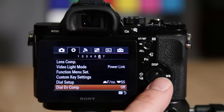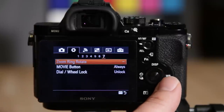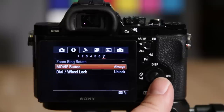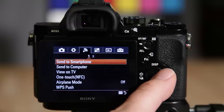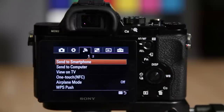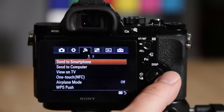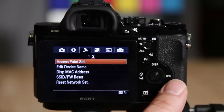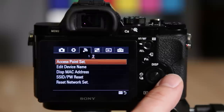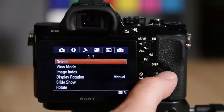Dial EV lets you use that as the exposure comp instead of the top wheel if you prefer. The camera is very highly customizable — you can even lock the wheel if your thumb always accidentally hits it. The movie button can be turned off if you don't want it. Next are the Wi-Fi settings: smartphone connection, airplane mode, access point setup, and applications — that's a very powerful feature of the camera though I won't go into detail on it in this video.